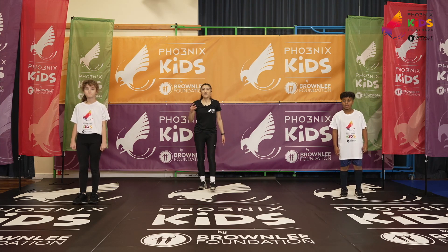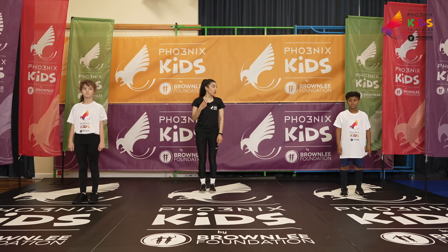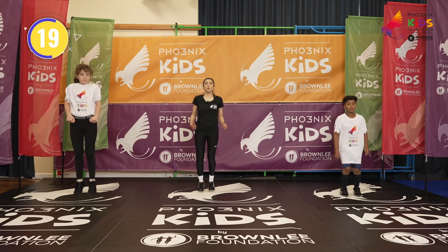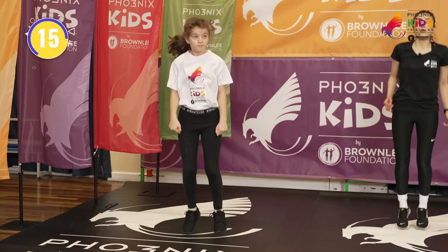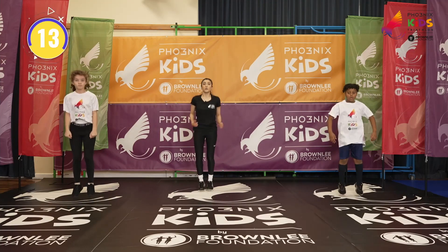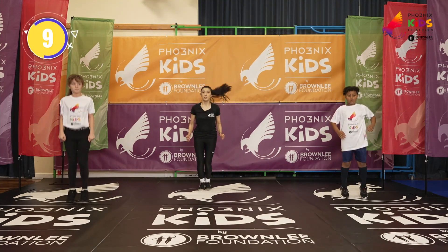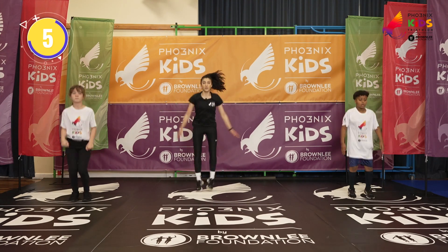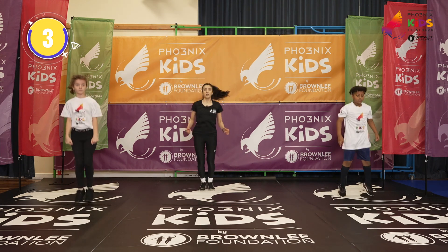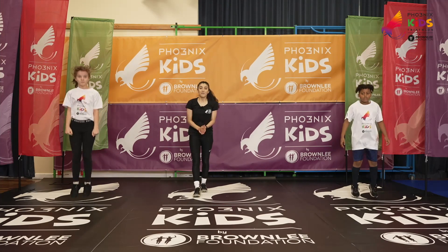Are we ready? In five, four, three, two, one — three little jumps, big jump, star jump, there we go. One, two, three, big jump. Good job guys, and relax.